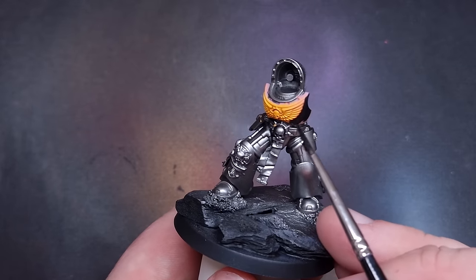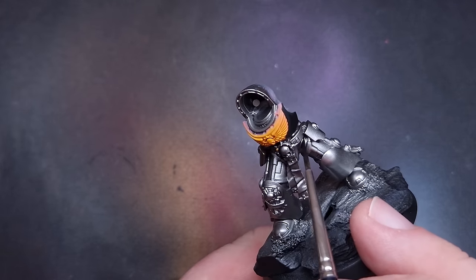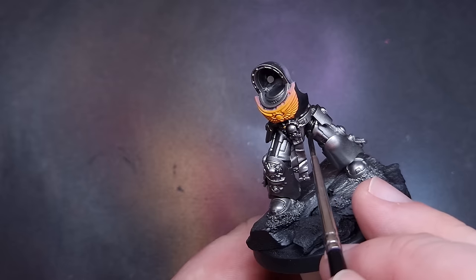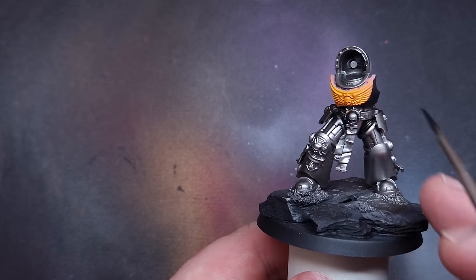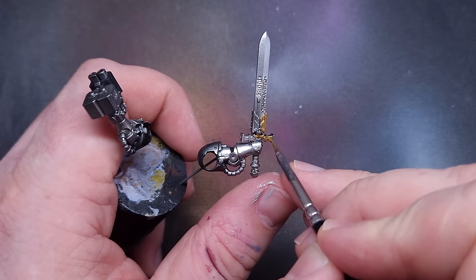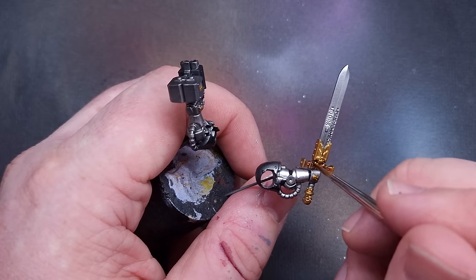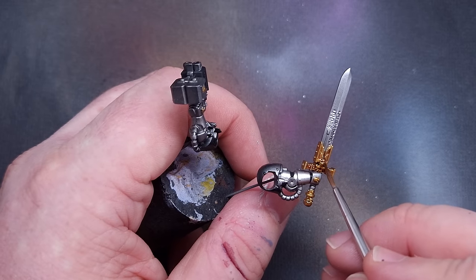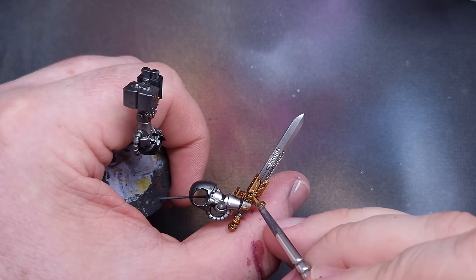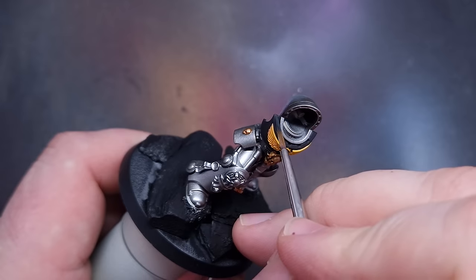Setting the airbrush aside, it's time to block in some colours. First I'm blocking in all the black - the ribbing between armoured joints and the chest piece, which is black on the Silver Templars. Just being careful around the finished yellow and taking my time. Next I'm doing the gold: basing everything with Retributor Armour, washing it with Reikland Fleshshade for a nice warm colour that contrasts against the cold silver, and then when that's dry, edge highlighting the sharpest areas with Liberator Gold.